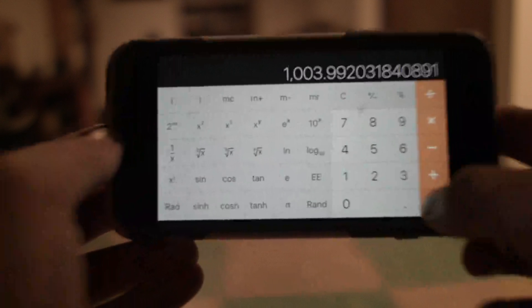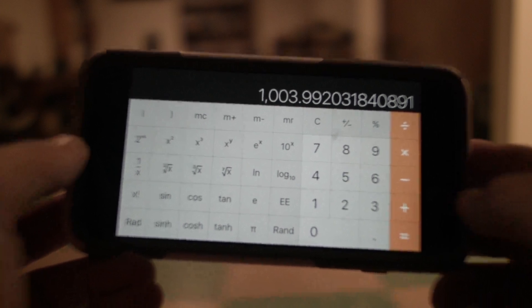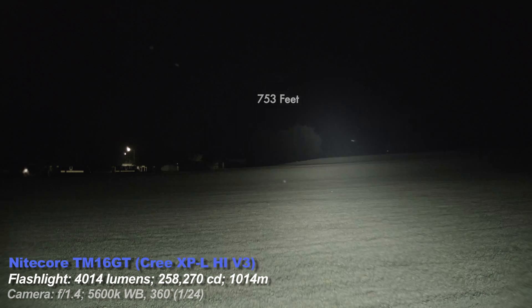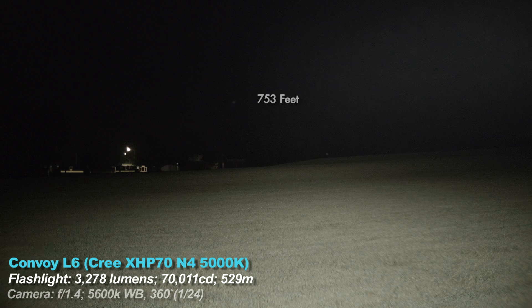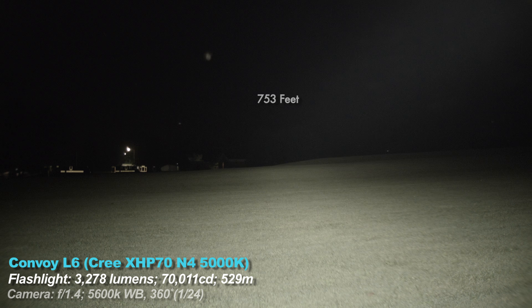The throw distance is basically another way to visualize candela. And by the way, real-world beam throw distance is much less than the way the FL1 standard measures beam distance. So just because a flashlight is really bright doesn't mean it can throw far. And conversely, lights with high candela don't have to have high lumen ratings. So you can have a 500-lumen light that throws way better than a 5000-lumen light — they do different things, lumens and candela.